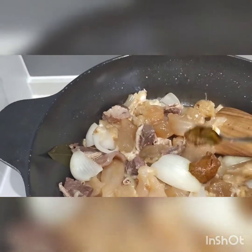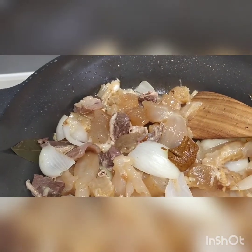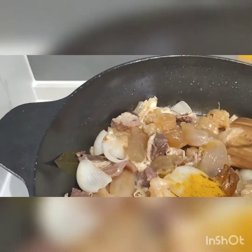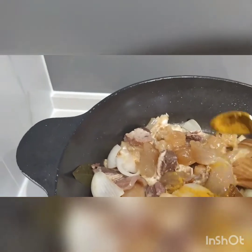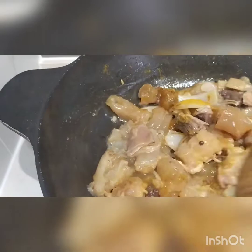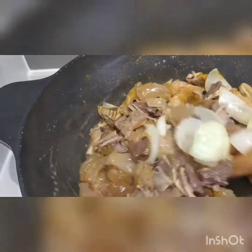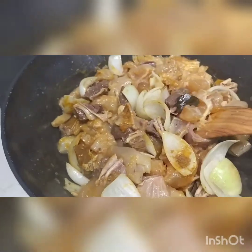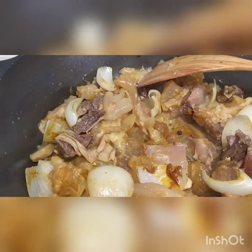One teaspoon piece curry. One small spoon beef. Chicken powder. Beef powder. Hot sugar.